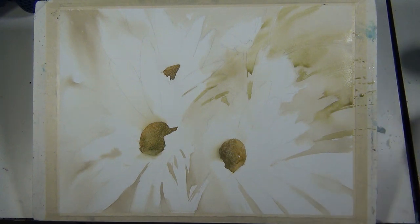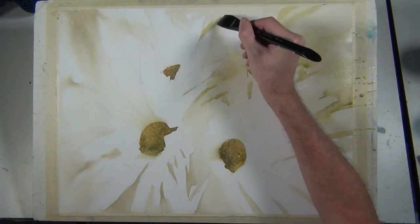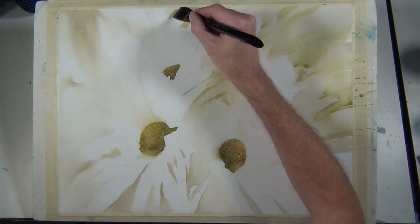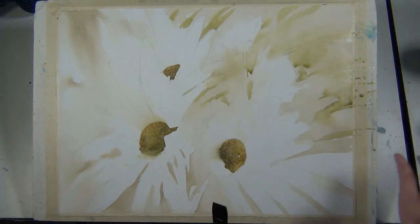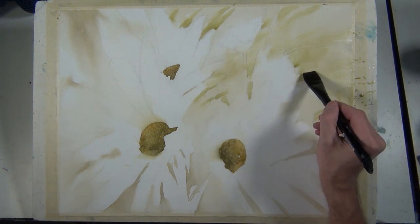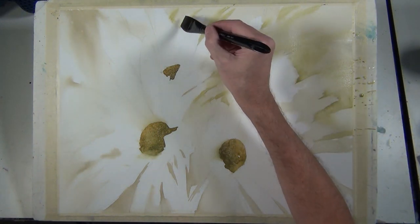This is just how I approach my paintings. There are people that meticulously work their paintings in detail from start to finish, taking section by section and detailing it out, and that's great because that's what they're comfortable with. I think everybody has to find their own style and develop a process they're comfortable with that gives them the results they're after.